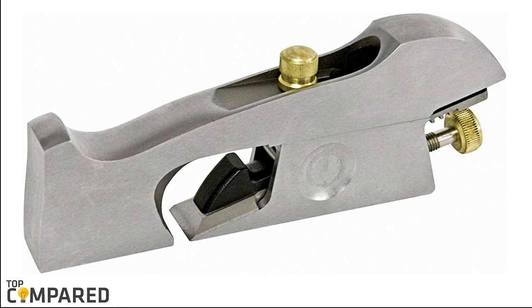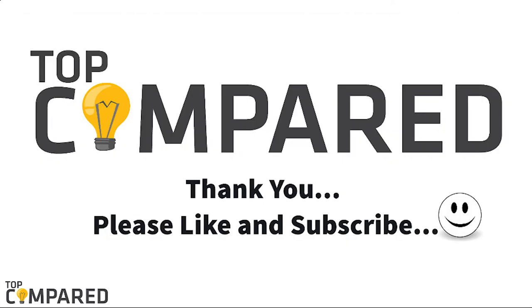After a lot of contemplation, my choice is the Stanley 12-140 No. 92 Shoulder and Chisel Plane. The brand has come up with the No. 92 Sweetheart series of shoulder and chisel planes, which helps in easy cutting with high precision. I have attached the product links in the description box below. Please like, share, and subscribe to our channel to get more videos. Thank you.